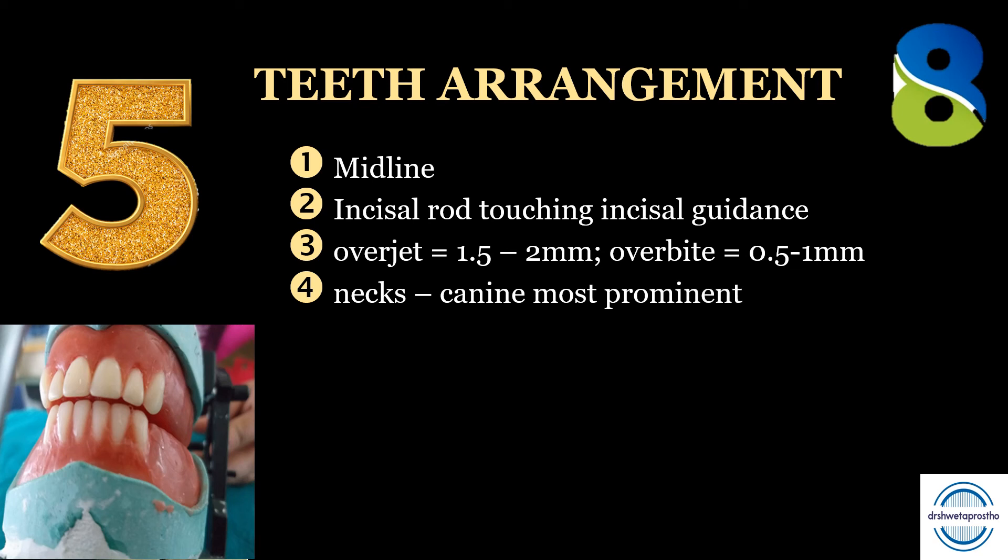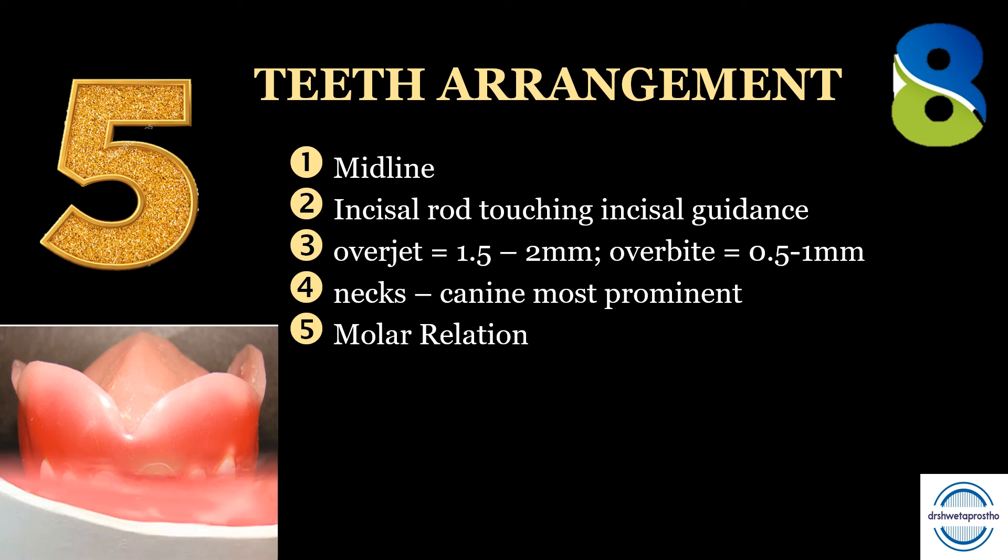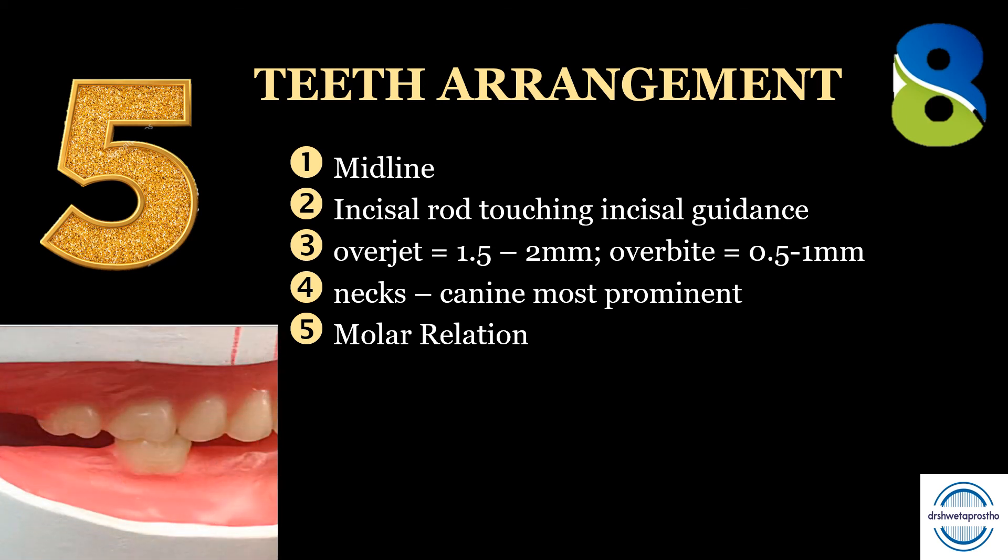Rule four: the neck. The neck of the lateral incisor should be depressed and the canine should be prominent. Students often mistake making the neck of the first premolar more prominent than the canines — please check this. Rule five: the molar relation. After checking the midline and the incisal rod, the examiner will check the molar relation. The mesiobuccal cusp of the upper first molar should lie in the mesiobuccal groove of the lower first molar — this should be perfect.